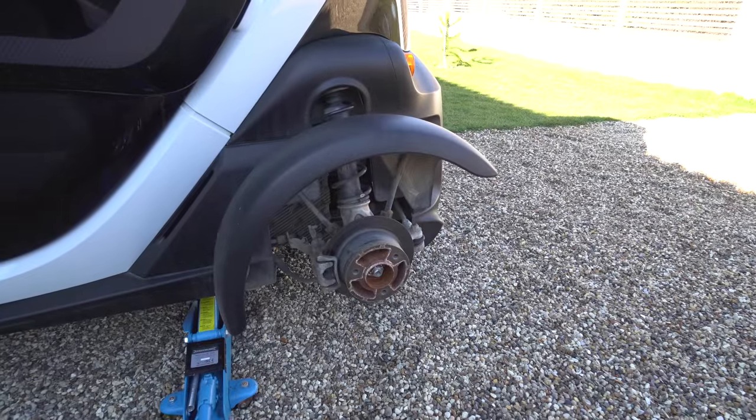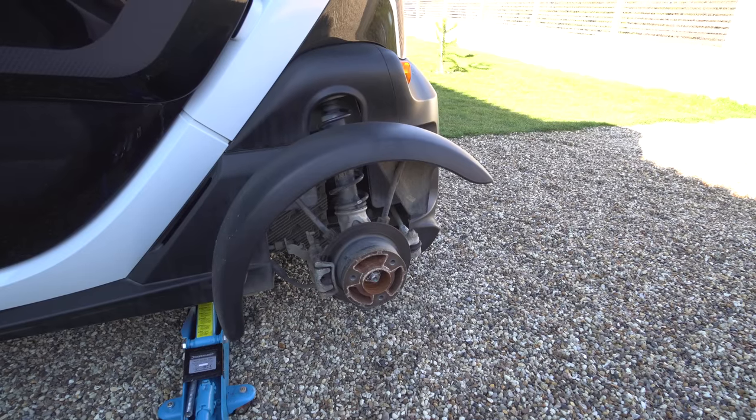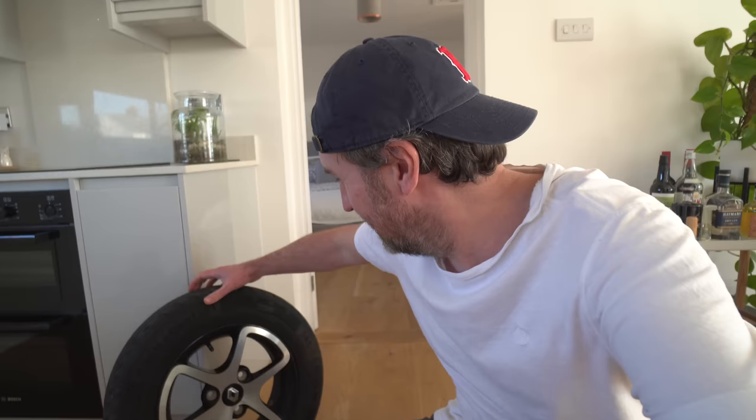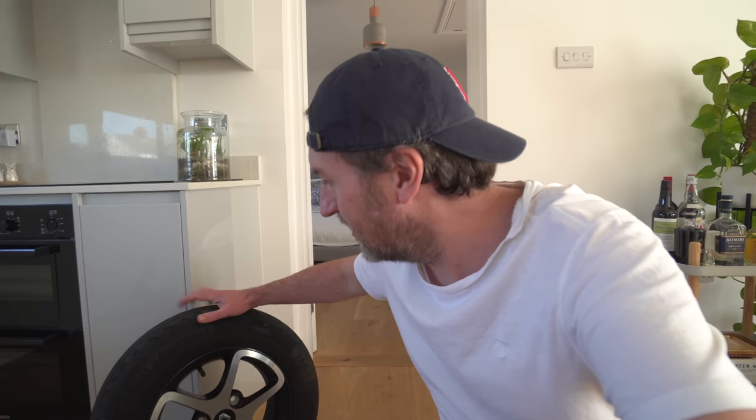Morning guys, it's Twizy Mods time. I've got a really dodgy photo, I don't know what's going on with that this morning. I've just quickly taken one of the back wheels off because I want to see what the weight is. I need to sort out the handling on this Twizy because it's a nightmare.